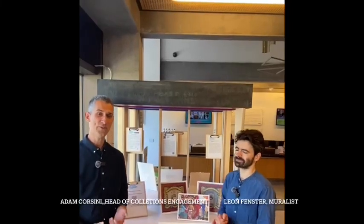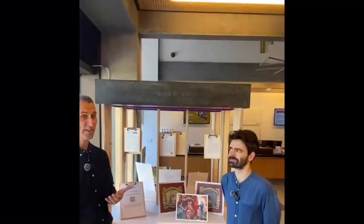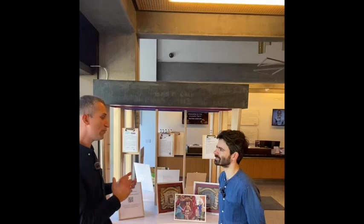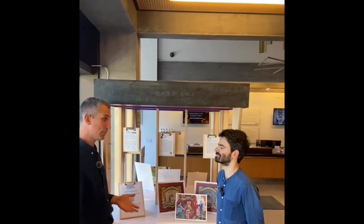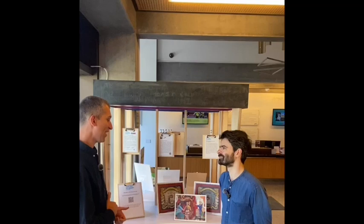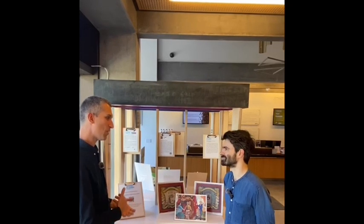If you're passing JW3 this autumn you can't help but notice the amazing 26 meter high London Jewish mural on the wall outside. And the artist behind that mural is the fantastic Leon Fenster. Leon, you were inspired by so many different things and people when you were creating this mural, including items from the Jewish Museum London's collection. One of those is the London Jewish Bakers Union banner. Can you tell us a little bit about why you wanted to include that?